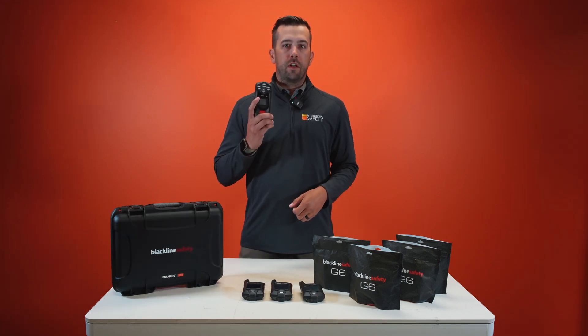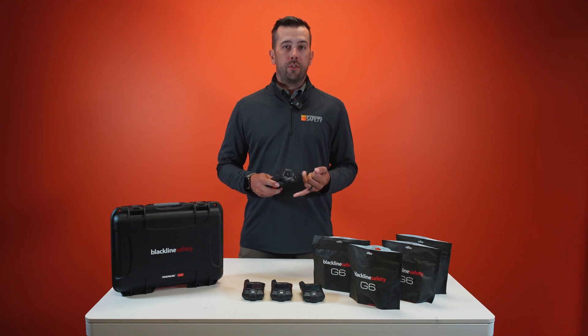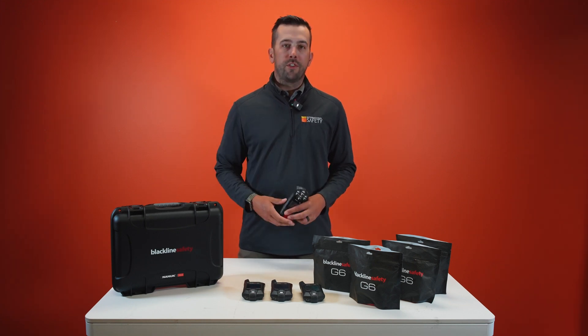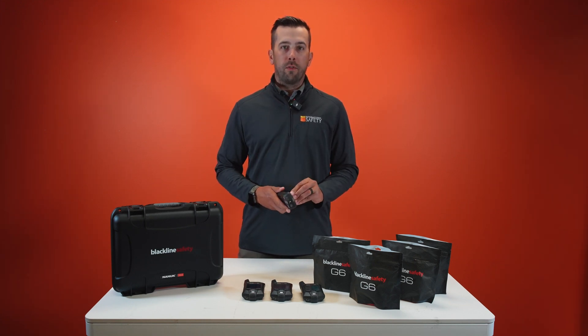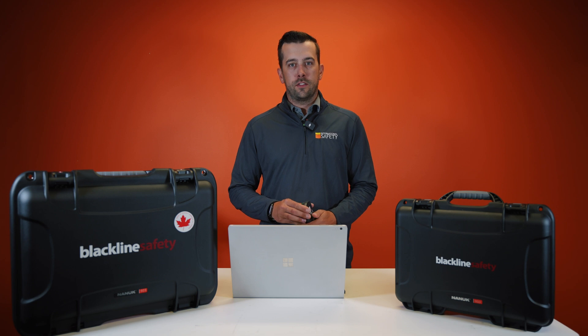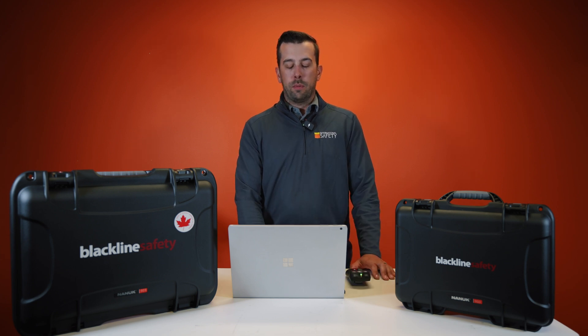If you're looking for a device that encompasses lone worker solutions with gas detection, communication, and data, the G7C, G7X, or G6 models are the monitors you're looking for. Now that we've covered the devices themselves, let's hop on the computer and have a look at the tech side of things. Here I have opened up what we call Blackline Live.